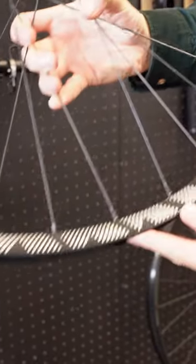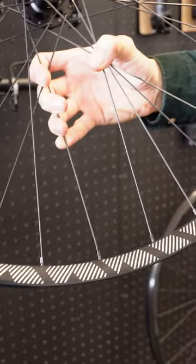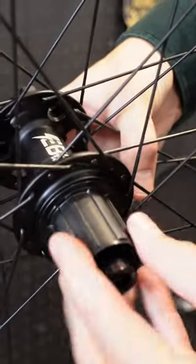You can actually notice the size of the spokes? Yes, absolutely. If you compare them to that, it's visually bigger.